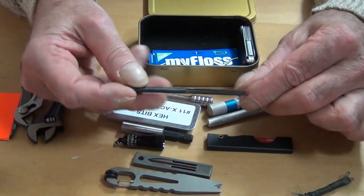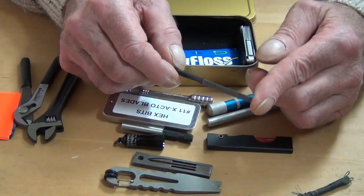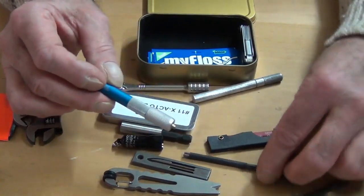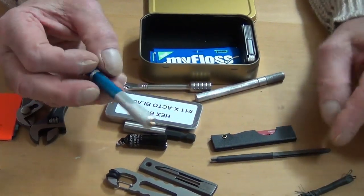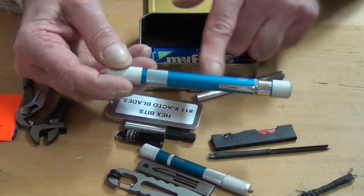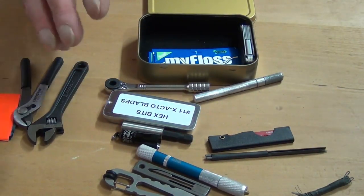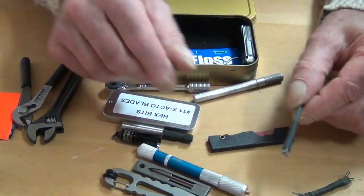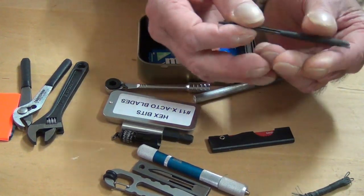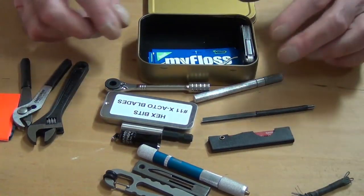The other thing I put in here is three small jeweler's files — a triangular one, a flat one, and a round one. I use them inside my miniature screwdriver handle. These come out of a larger file set. I've taken the three I mostly use and put some heat shrink over them. They still come out very easily — slide out, slide in. I didn't heat shrink it so tight that you can't get them out. That gives me a means to file.